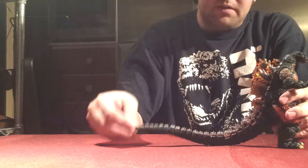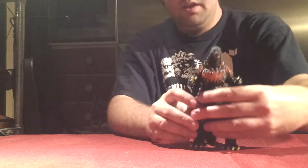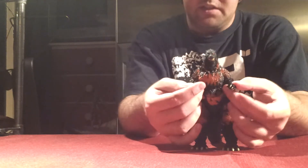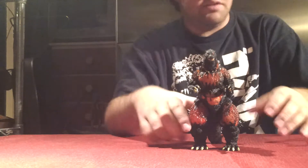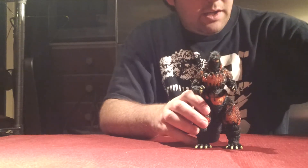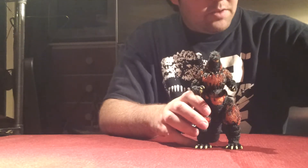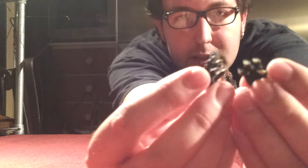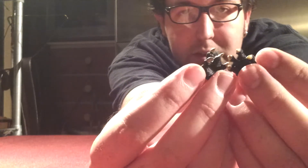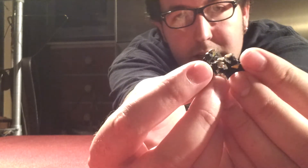All the joints in the tail for perfect articulation, and just a lot of articulation in almost every point that moves on this guy — wrists, knees, everything. Now on to accessories. He does come with an extra pair of hands — they're just more open and aggressive hands. Kind of an odd accessory for Godzilla, but it's okay, I don't mind it.